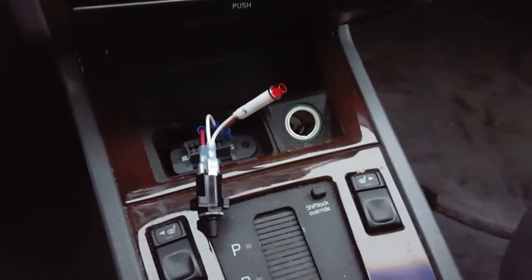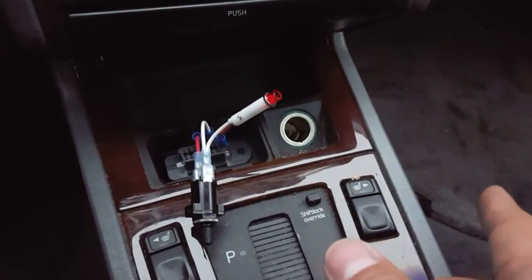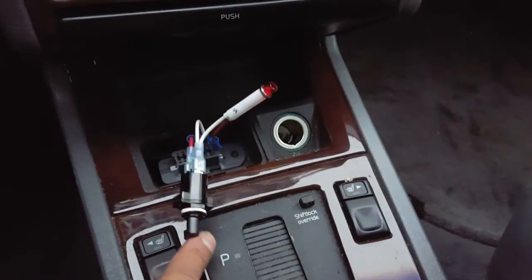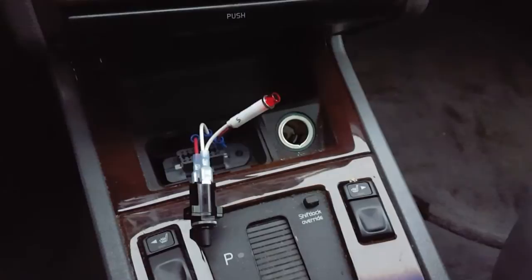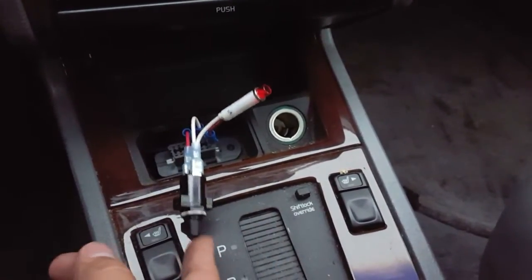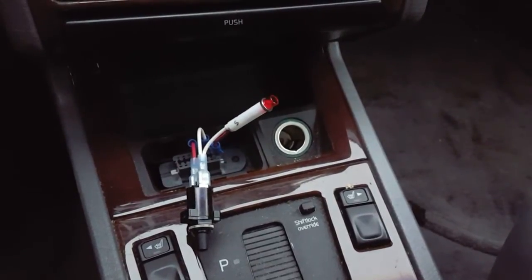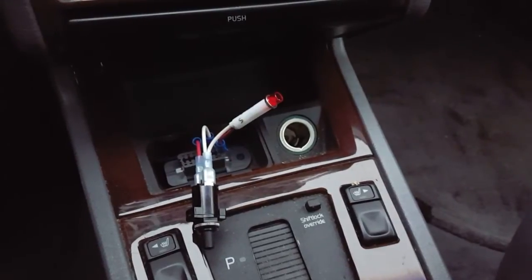What happens is if you have more than one code, you'll see the first code — in this case 417. If there's another code, like 112, you'll see that after the second time you push this button. And if there's a third code, you'll see that after you push this button one more time. Basically, every time you push this button momentarily one time, it'll spit out the next code. In this case I got the same code twice, so that means there's only one code in this system.